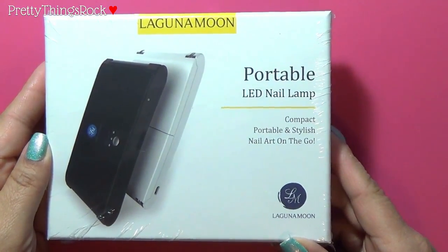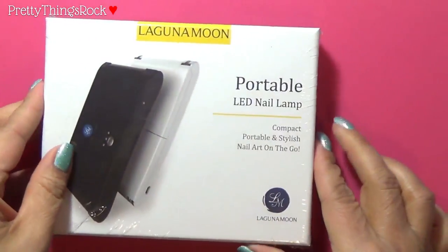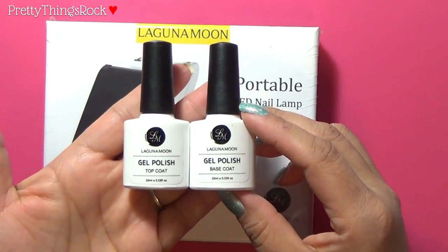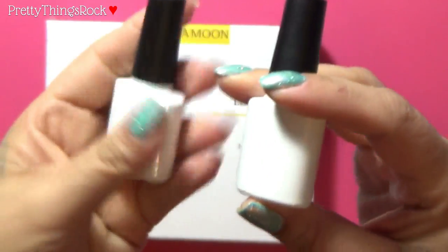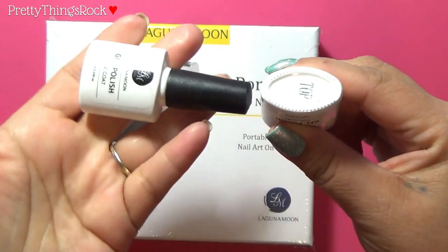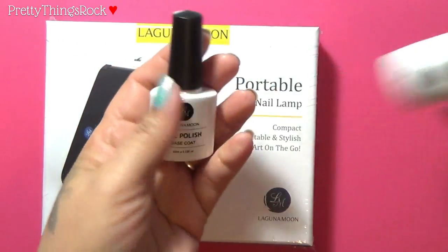It's compact, portable, stylish nail art on the go by Laguna Moon, and as you can see it has not been opened. I was also sent these two polishes — well, one's a base coat and one's a top coat. They are 10 milliliters each. This is the base coat, and this is the top coat. I will be doing a demonstration on how to use both.